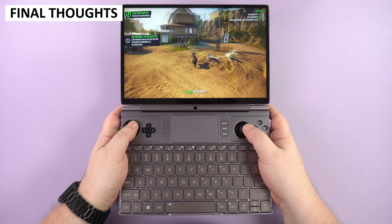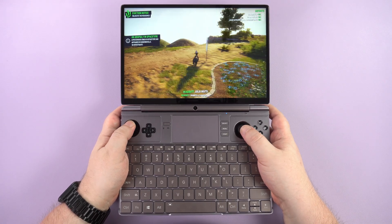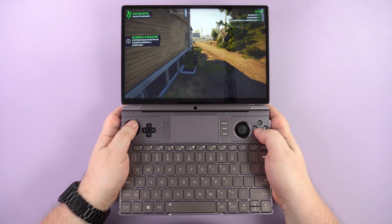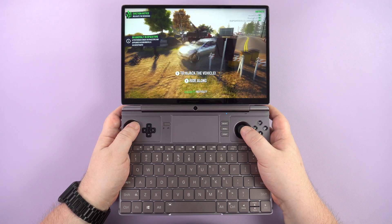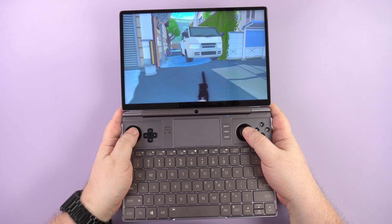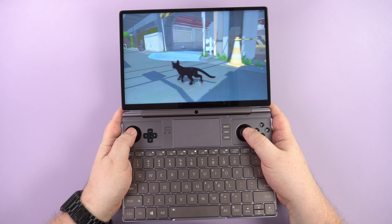The GPD Win Max 2 2024 was the final GPD model to be released and overall it is a good improvement over last year's model. We do see improved performance when comparing the 7840U and 8840U processors. Like the other models, perhaps not enough to warrant upgrading if you have the previous generation. But if you are looking for a device that is ideal for both working and gaming, the Win Max 2 2024 is an excellent option.